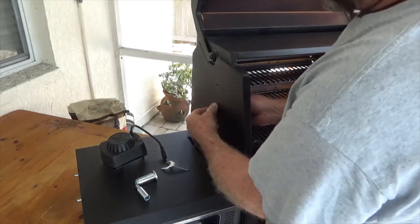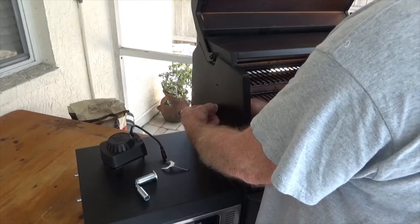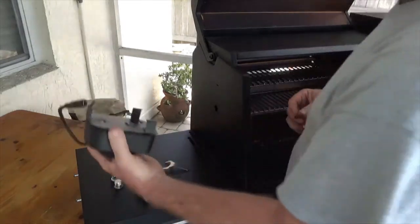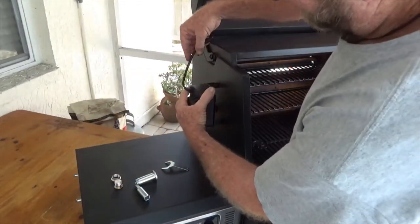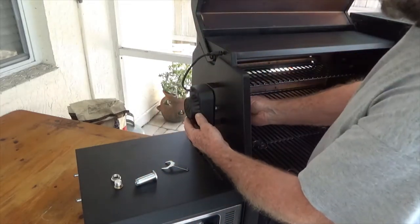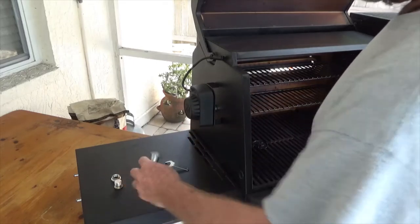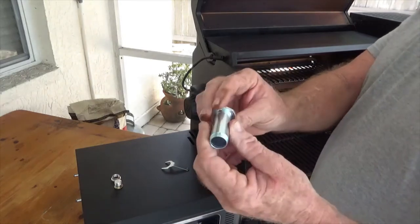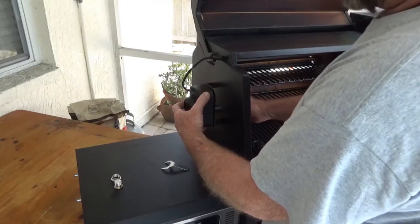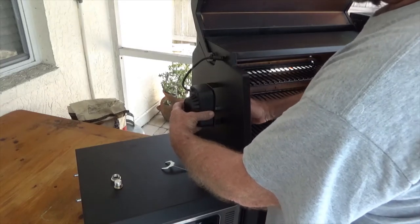Step number one is to remove this plug where the rotisserie is going to go - it's just threaded from the inside. Set the motor in a little slot right here, then take the adapter and slide it in from the inside. The square peg goes in the square hole in the motor, and this flange adapter goes in from the inside and threads into the motor.